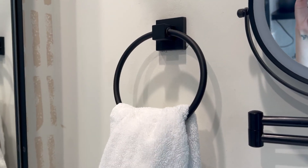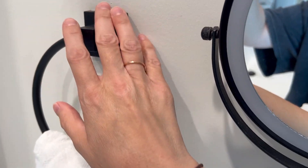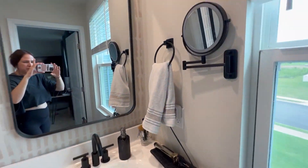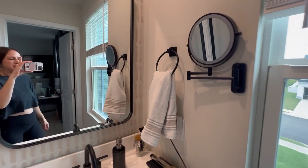The one thing I will say with any black fixture, if you're switching over, just know that some dust does show up pretty easily because it's black. But they've done a great job, and I think that everything together, black fixture wise, just looks beautiful. Everything ties together because it's black.